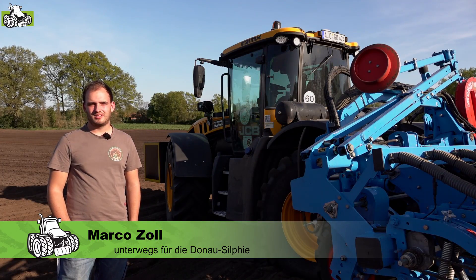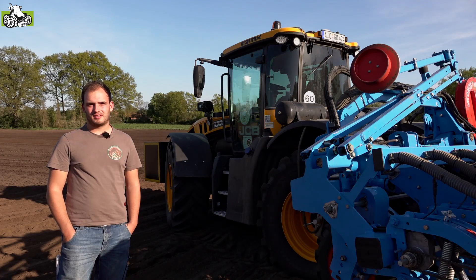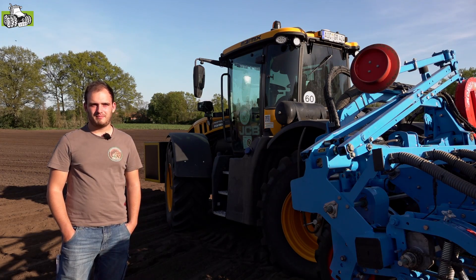Mein Name ist Marco Zoll. Ich bin im Auftrag von der Donau Sylvie unterwegs. Wir sind ein Unternehmen, das eine Energiepflanze aussät.